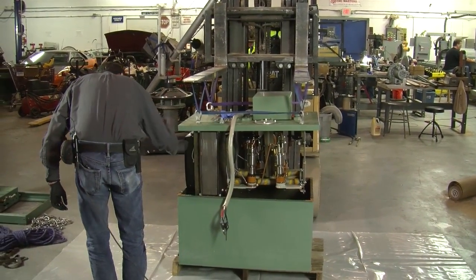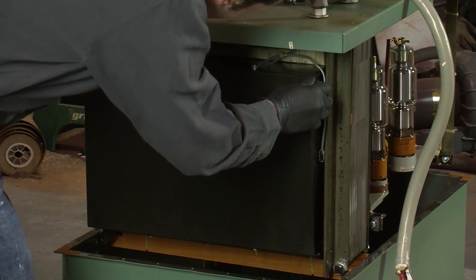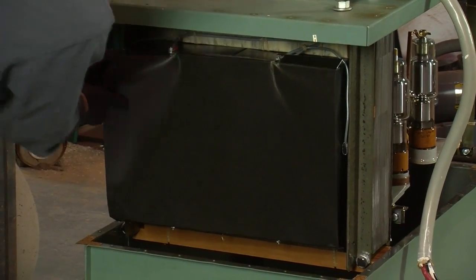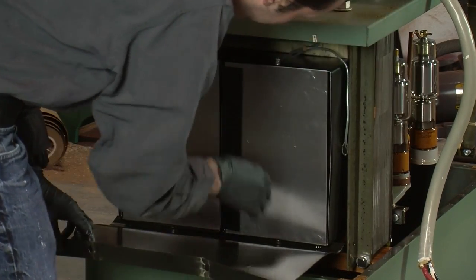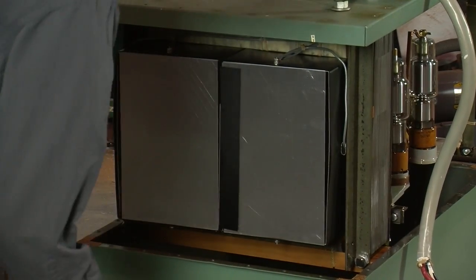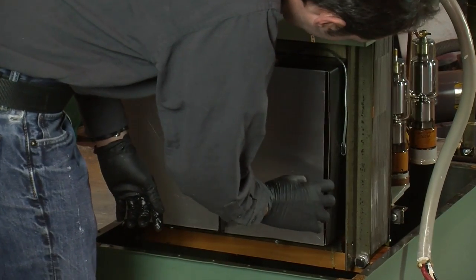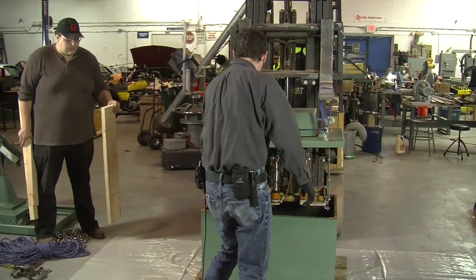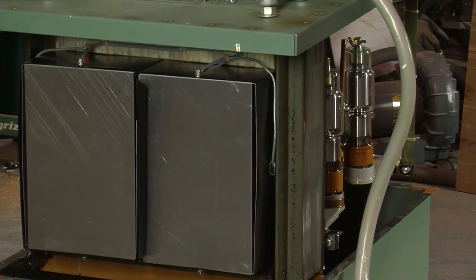Over on one end is the actual transformer itself — since we're not going to really use it anymore I can pop this open. That's metal shielding. On the other side is the high voltage transformer, and all the lower power stuff — the rectifiers and everything — is over on this side.